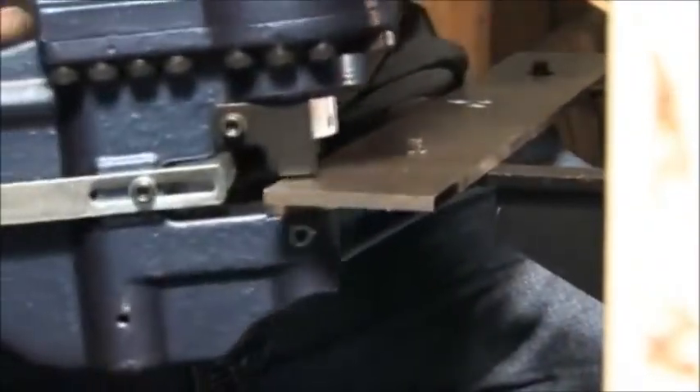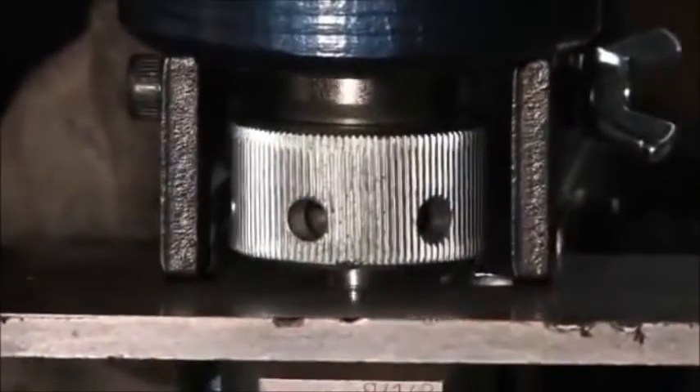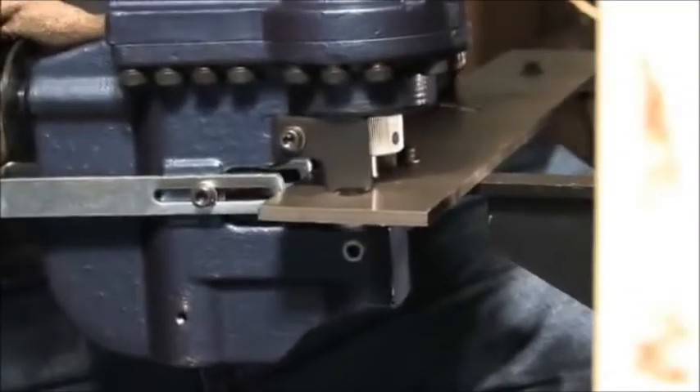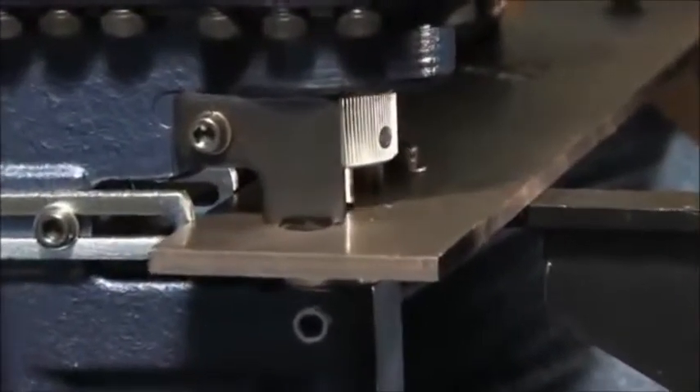Line up your punch. Squeeze and hold the on-off trigger. Once the punch has exited the material, release the trigger and the punch will automatically return to the starting position.